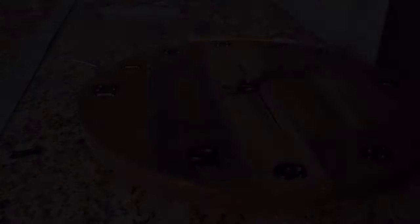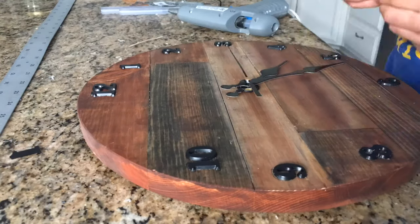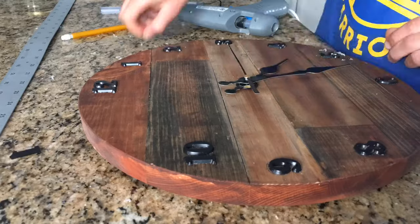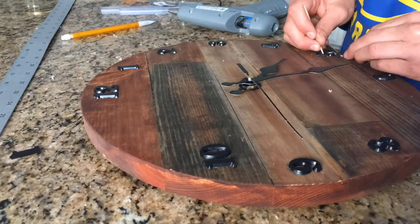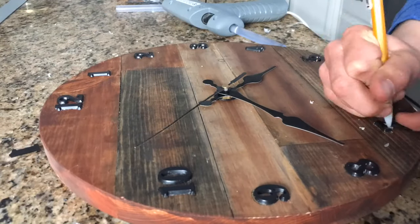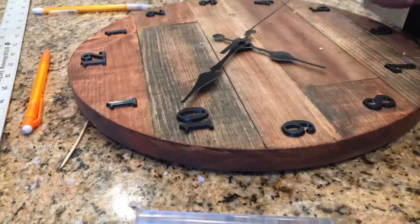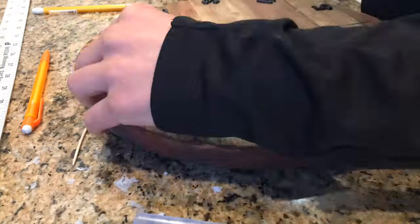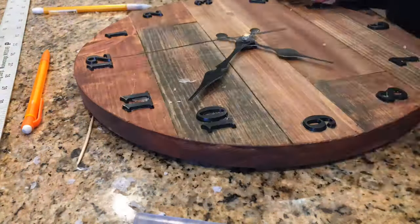It also helped to have someone look at it before I finalized the product, just to make sure it looked good to someone else too. Sometimes I'd have to replace the numbers, which was a bit frustrating, but totally worth it. You'll see I did that with the 11 — I was like, nope, that doesn't look good — and moved it to where it looks a bit better.